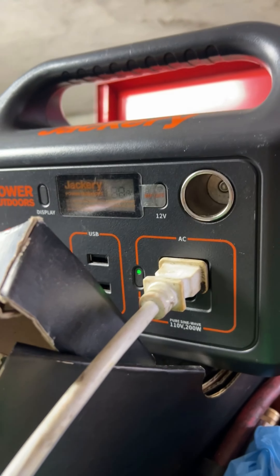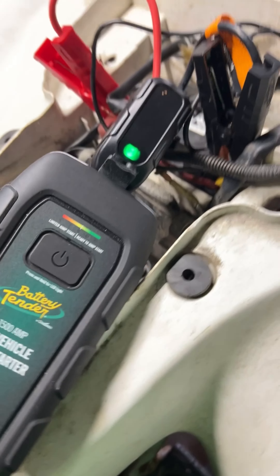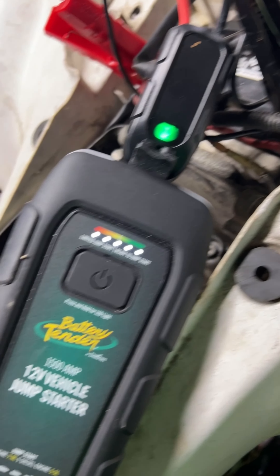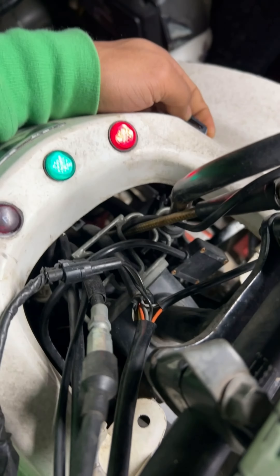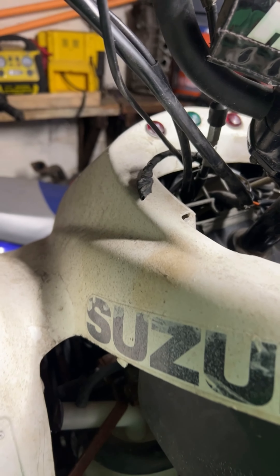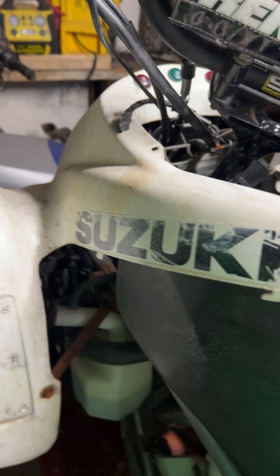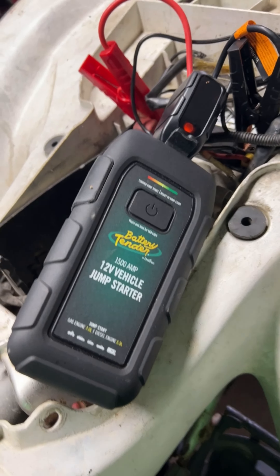Now we got the Jackery hooked up, we got light. Let's try to start this thing — all plugged up. This thing is making all kinds of noises. Let's see if we got power. Something happened — no more power. It died. This battery is dead dead.